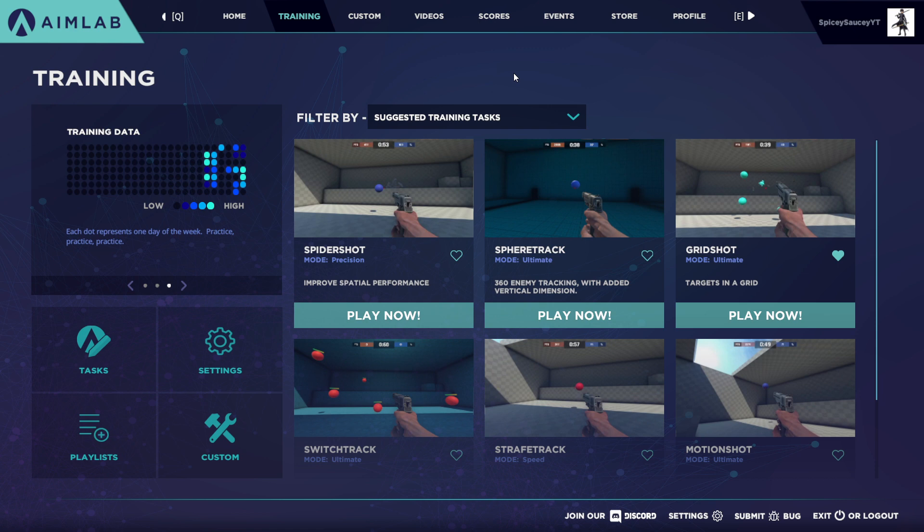For you guys, I recommend having it so one swipe across your mouse pad would be one 360, and just use that in all your games. If you have a really large mouse pad, stick to about 15 inches. I think it shouldn't be lower than 10 inches per 360, because at that point it's just too sensitive and hitting flicks will get really difficult — it's just harder to control.